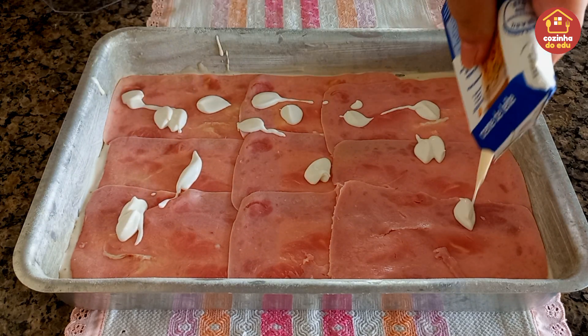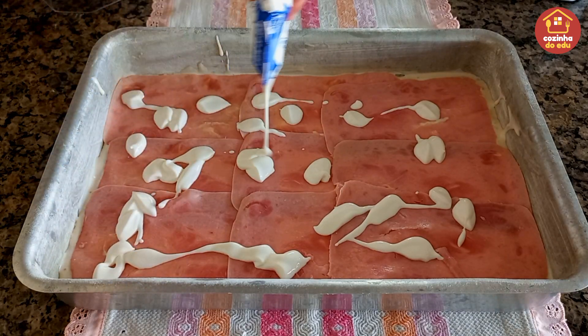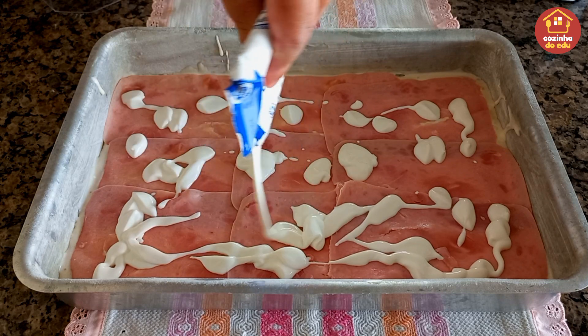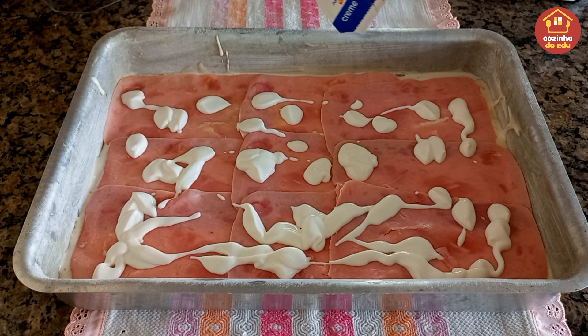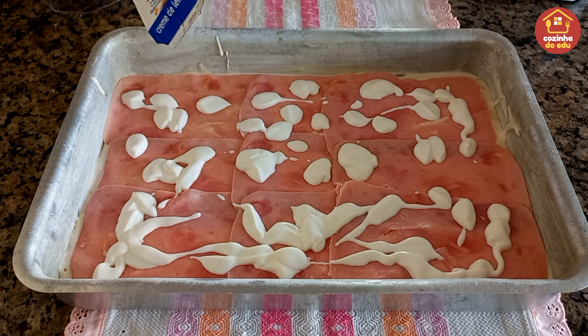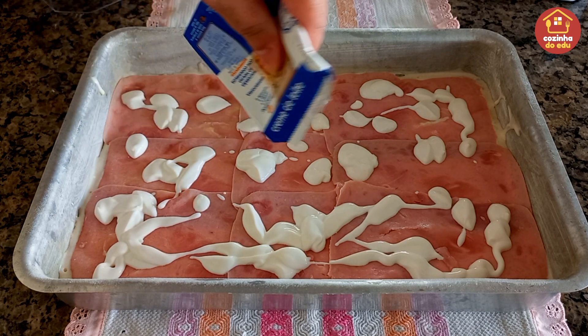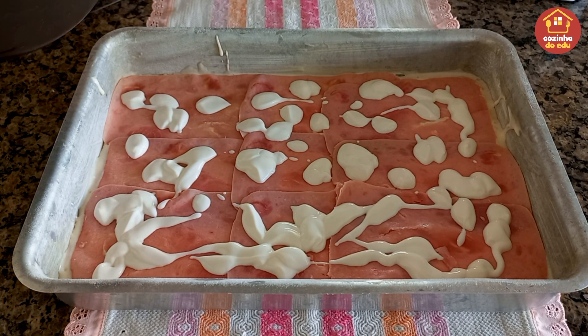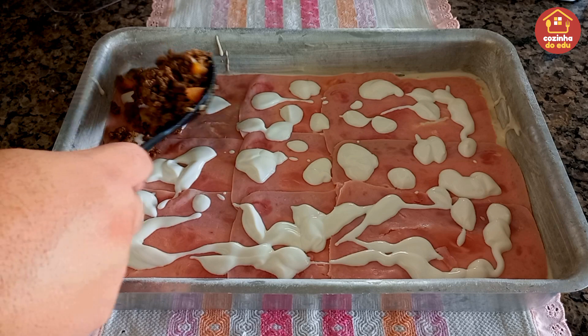E aqui pra deixar mais molhadinha a nossa torta, quem preferir pode estar colocando catupiry ou requeijão cremoso. Eu vou estar entrando com o creme de leite, colocando assim alguns pouquinhos — isso vai garantir que a nossa torta fique mais molhadinha, mais suculenta. Agora a gente vai entrar com a nossa carne moída e vai espalhar ela toda aqui por cima.